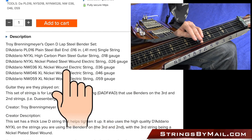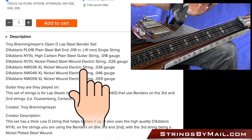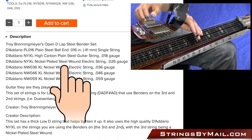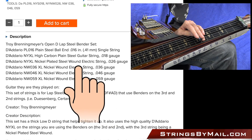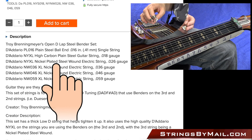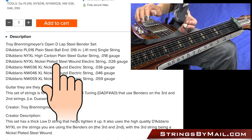Then I'm using a 46 for my 5th string or A string, and then a 36, same thing — nickel wound string, nothing too fancy. So those are all just pretty much your standard nickel wound electric string. For the 3rd string and the 2nd string, I'm using the higher quality D'Addario NYXL strings. You want to make sure that the 3rd string on your bender is a wound string. I've found that if you use a solid string, the bending doesn't have as much throw — it doesn't move as far.